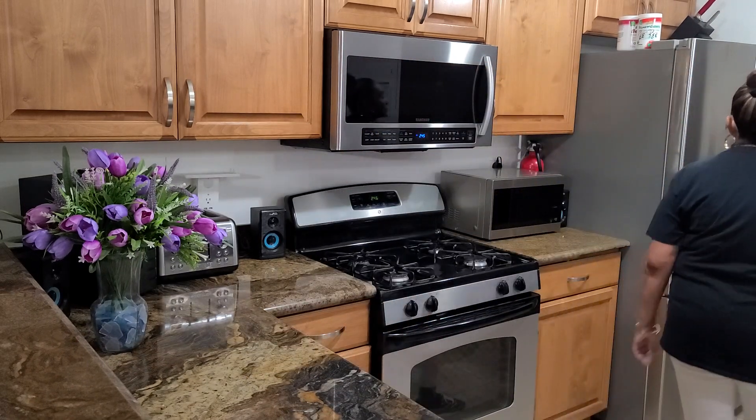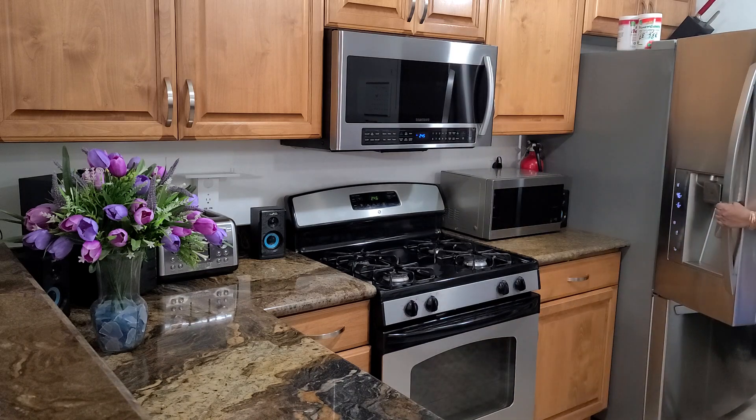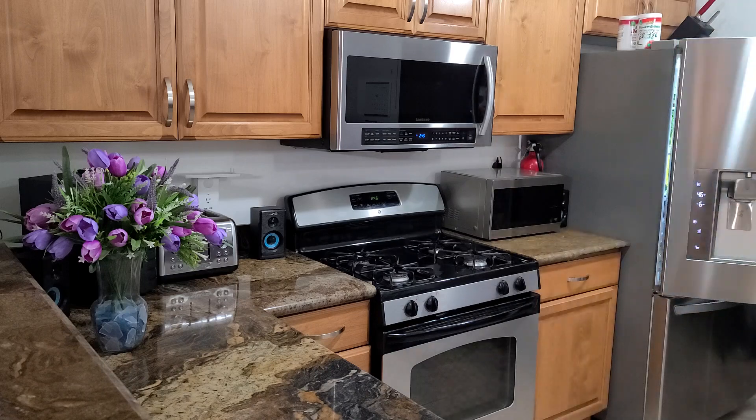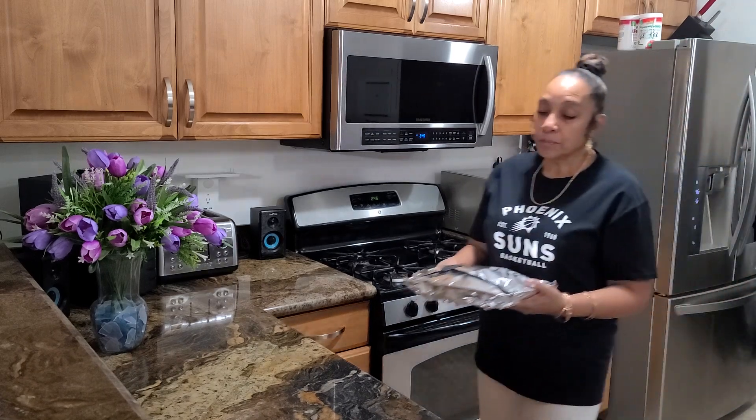So today, for Back in the Day, I'm just going to make me up a sandwich with some leftovers I had from a roast beef. Because when I was coming up, whenever we had roast beef and we had leftovers the next day, we would get a sandwich. And we couldn't wait for this sandwich, because it was so, so good.